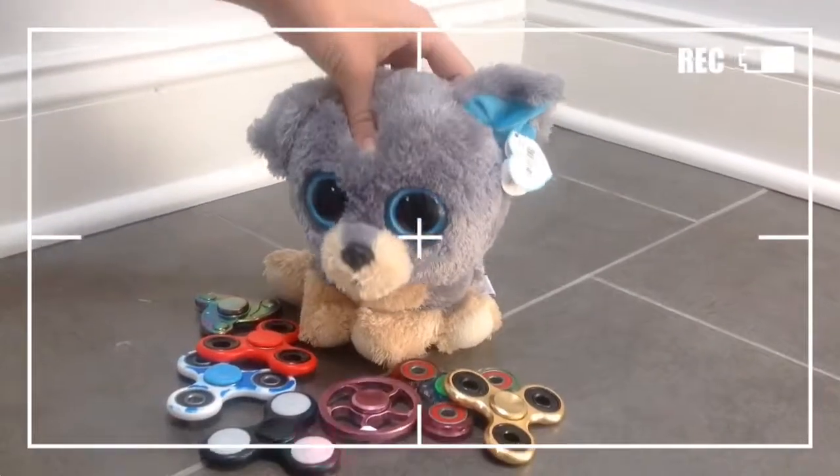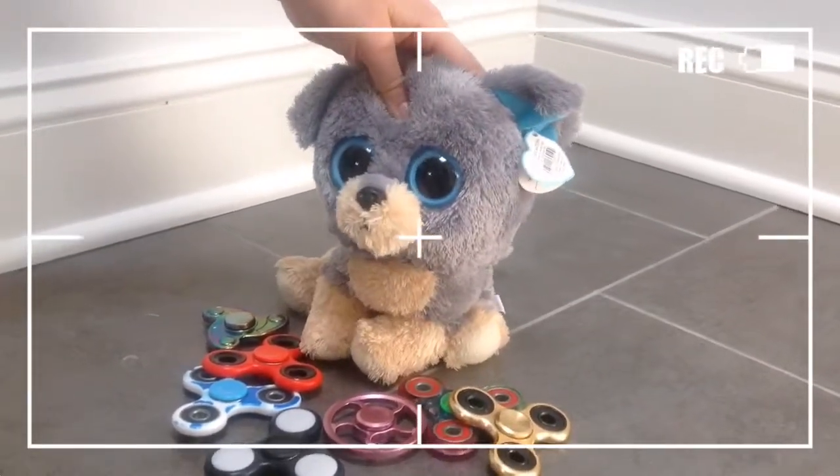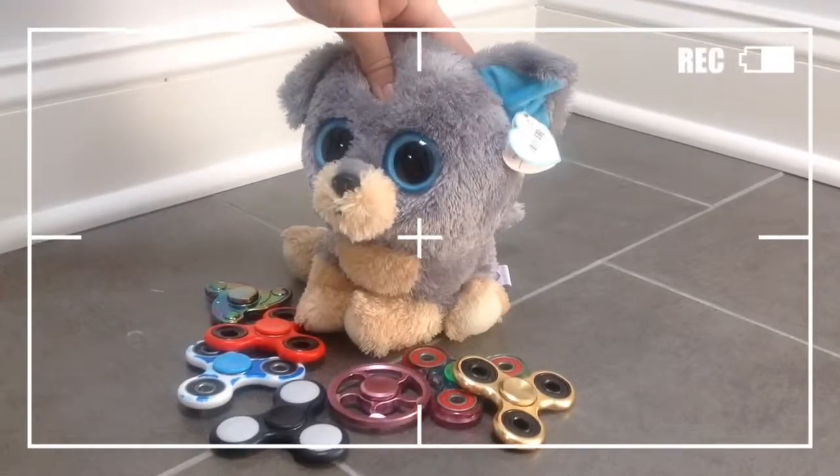Thank you guys so much for watching this quick fidget spinner haul video. If you liked it, make sure to give it a thumbs up and subscribe. See you guys next time on Avian Studios. Bye!